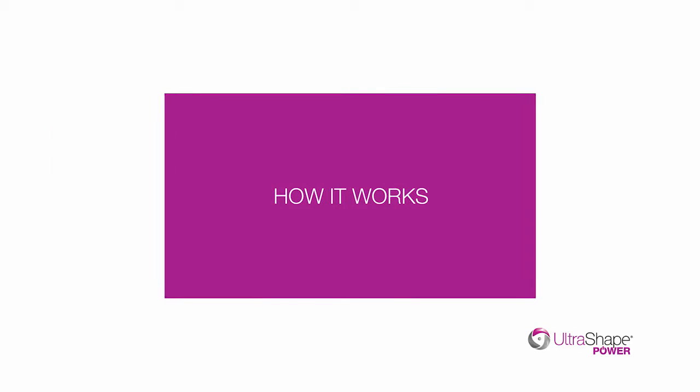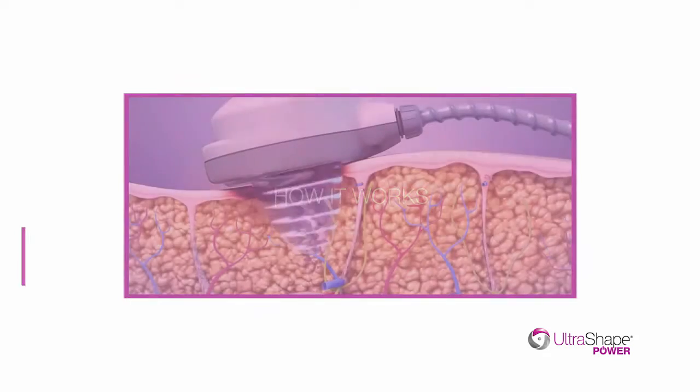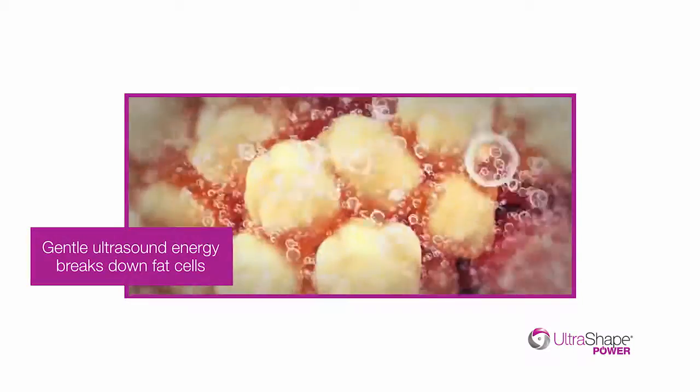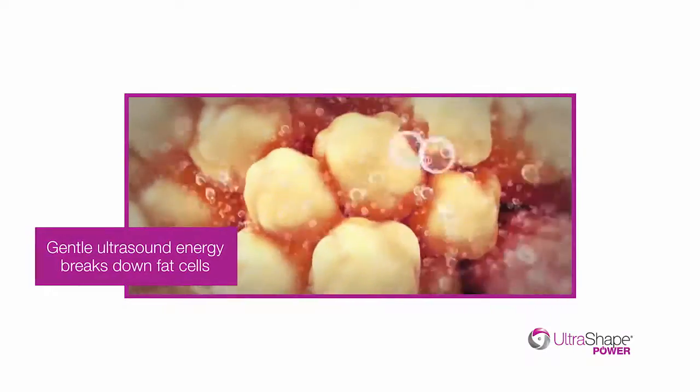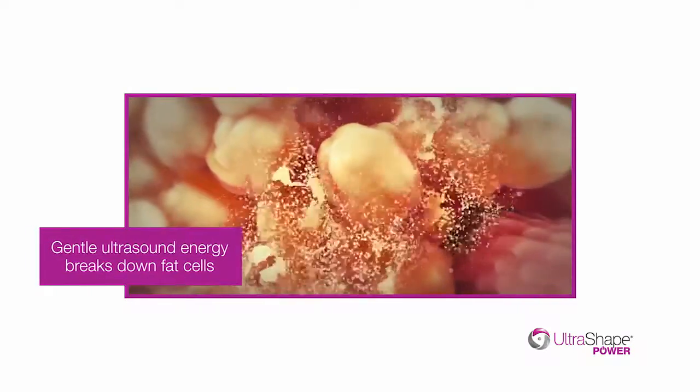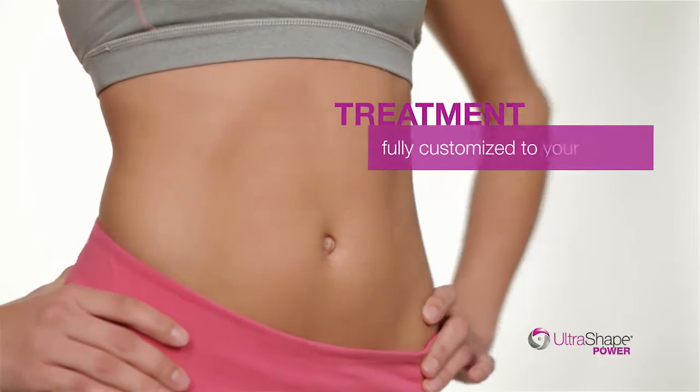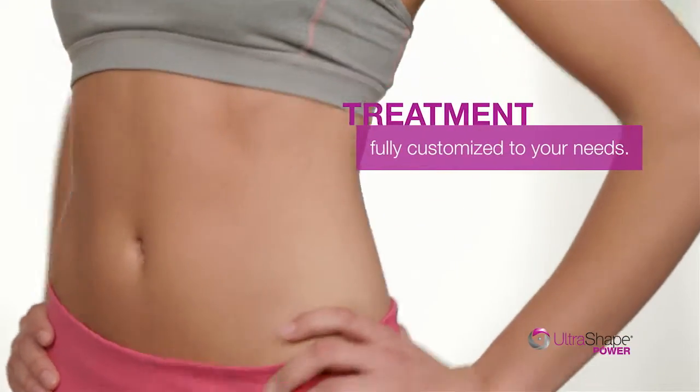How does UltraShape Power work? Gentle ultrasound energy is delivered directly into the fat below the skin surface, causing fat cells to rupture. The triglycerides released are processed by the liver and eliminated naturally. All you're left with are smooth, contoured results, thanks to a treatment procedure that's completely customized to your body.